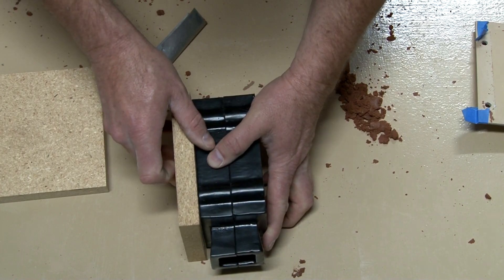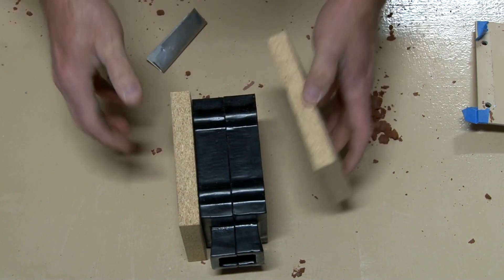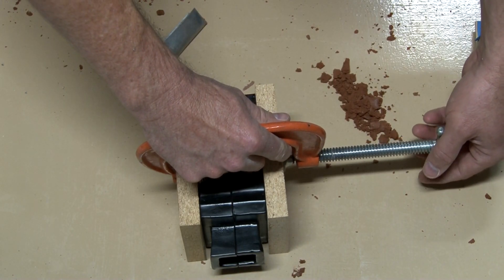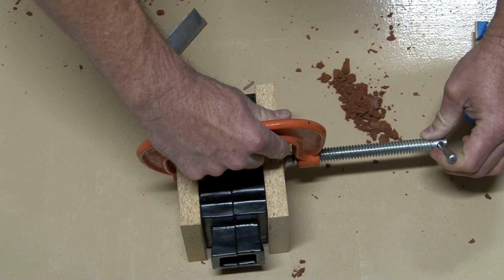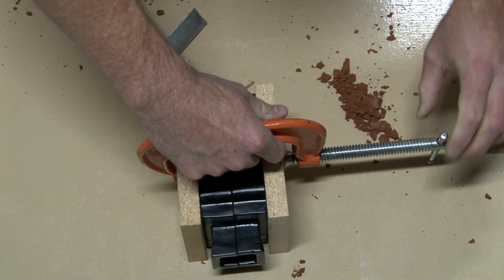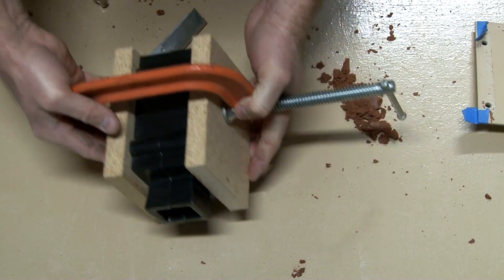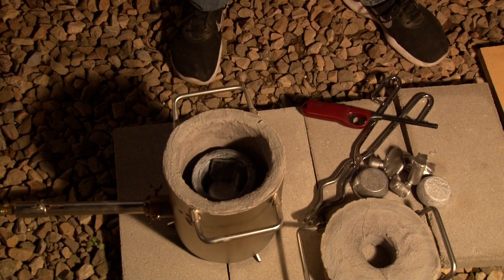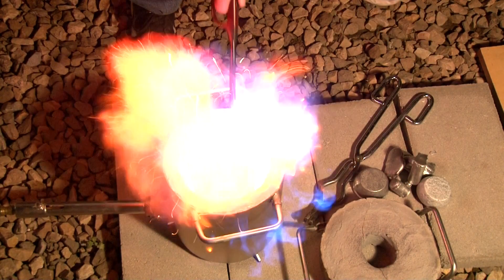Now I'm cutting boards to put on either side and clamping it so the mold doesn't fall apart when I pour aluminum in. It's ready to go, and I also prepped a second one just in case, so there'll be two of these. I'm remelting aluminum from previous melts — most of my aluminum comes from computer hard drive chassis and also car rims.